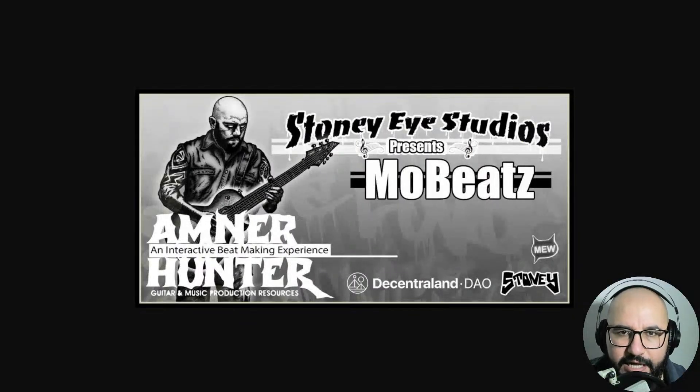Quick plug here — I'm gonna do a live event this next Sunday at 6 PM Central Standard Time with my friend StoneyEye. We're gonna do it through Discord, so register for the event — it's totally free. I'm gonna leave you the link for that as well. It's gonna be awesome.